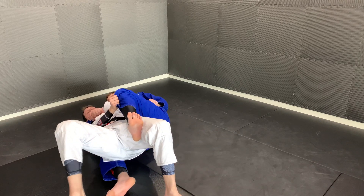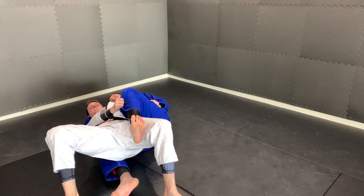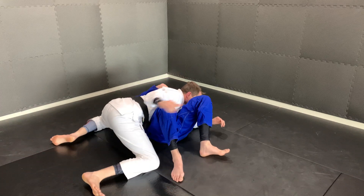As I control that far knee, I'm going to leave my elbow over his body — my left elbow, the one that's controlling his wrist, is over his body. Once I get free of that leg, I'm going to bridge right up on top of him to get free.